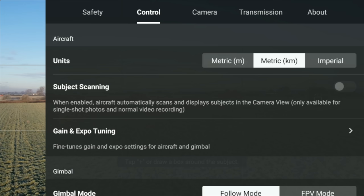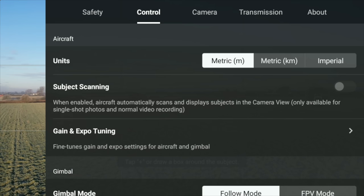Depending on which country you're in, you might use miles per hour, kilometres per hour, or meters per second. If you want to change the units, go to control and then click on aircraft units. You will see and be able to change from metric meters, metric kilometres, or imperial. Whatever you want to use, change it accordingly. Especially if you've never flown before and you know the limit is 120 meters - make sure it's correct so you can clearly see on screen 'I'm now at 110 meters' rather than trying to convert 318 feet.